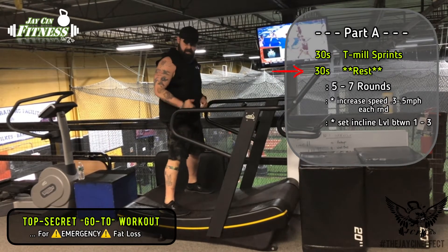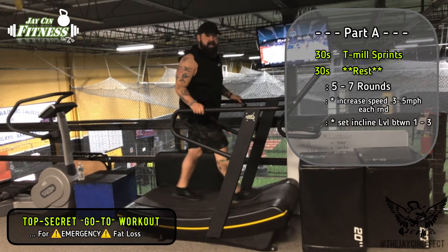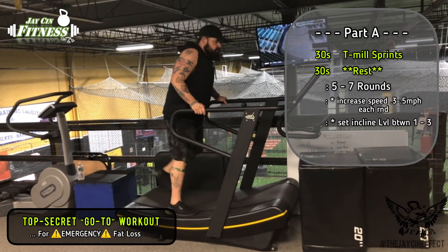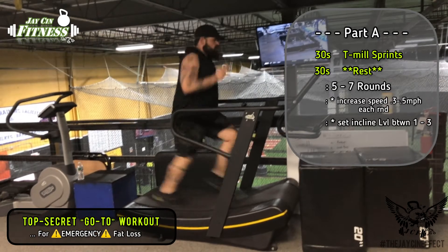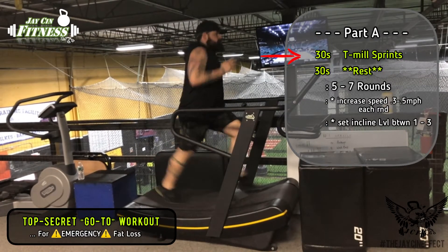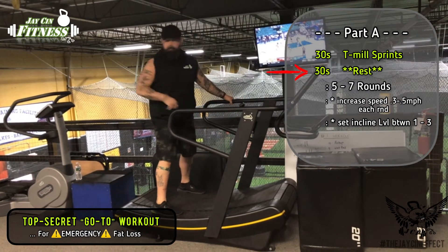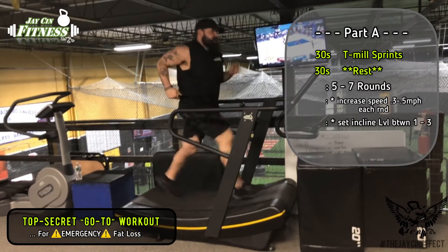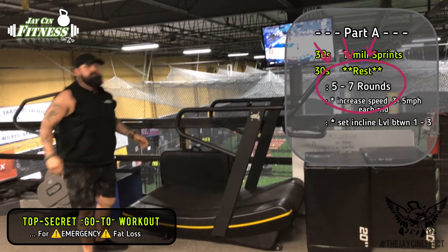Then I'm going to take the side rails and recover for a couple of seconds if I need to. With the curved treadmills I like to walk as I go during rest. If you're on a regular treadmill, the speed's going to be up, so I'll typically just stay on the side rails or come completely off the treadmill and then jump back on. These are treadmill sprints - take the side rails, hang out there or jump off, wait for your rest period to go by, and do that for 5 to 7 rounds.